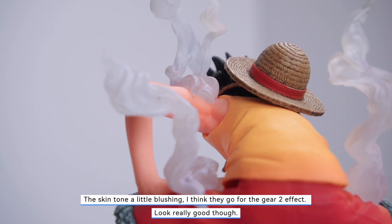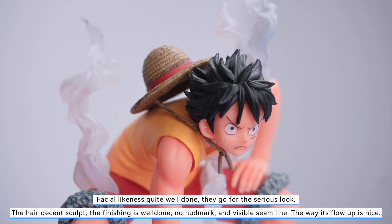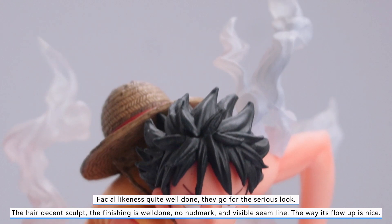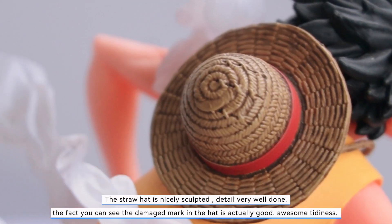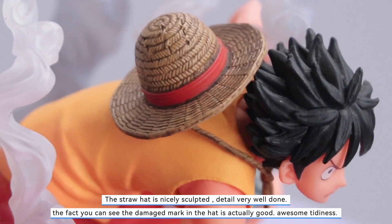The skin tone has a little blushing — I think they went for the Gear 2 effect, and it looks really good. The facial likeness is quite well done; they went for the serious look. The hair has decent sculpting and the finishing is well done. The straw hat is nicely sculpted with detail very well done. The fact that you can see the damage marks on the hat is actually great.